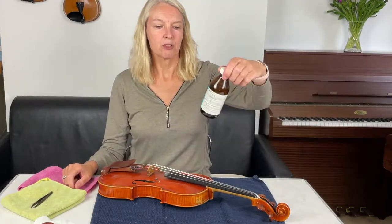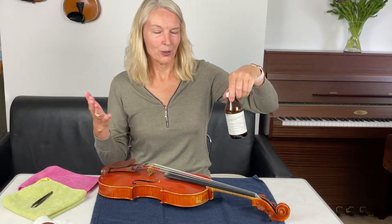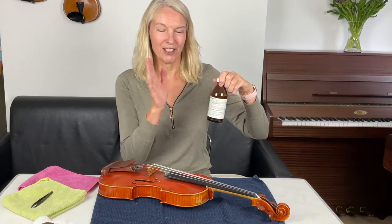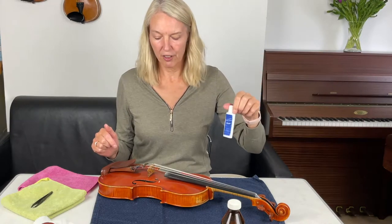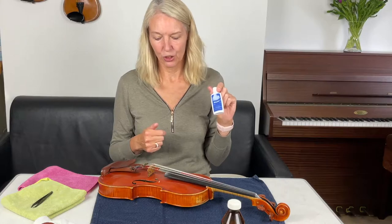I've got some surgical spirit to clean my strings. Similar to hand sanitizer, this has got 70% alcohol in it, so be very, very careful when you use it — cover the violin because otherwise you get splashes. Then I've got some normal polish you can buy anywhere to polish the varnish. You can also use almond oil for an intermediate clean, but today I'm going to use this polish.